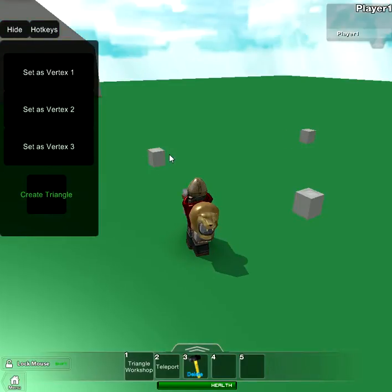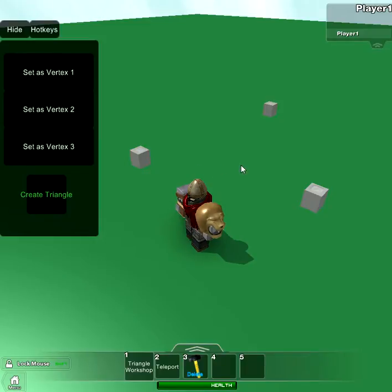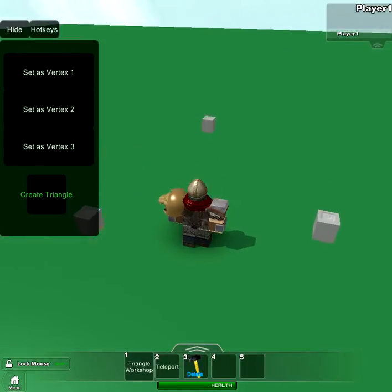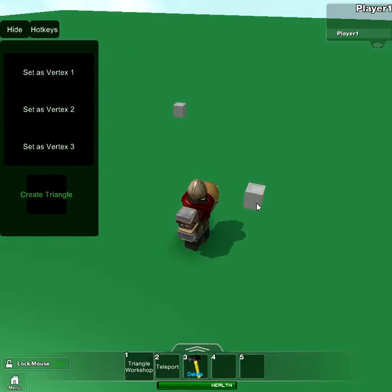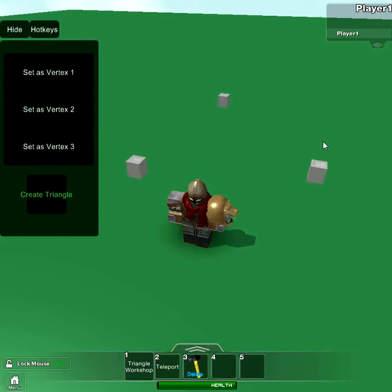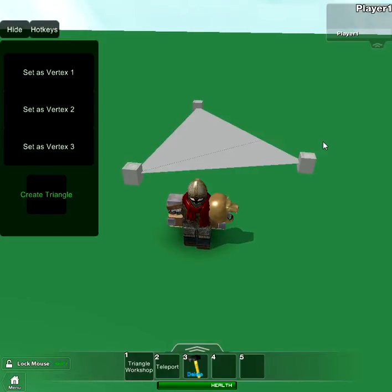What you do is, first you click on one of them and then you press J, K, or L. Then you go to the other one and press K or L or whatever key you didn't use. And then the last one. Then, notice nothing happened yet? That's because you have to press C. That makes the triangle.